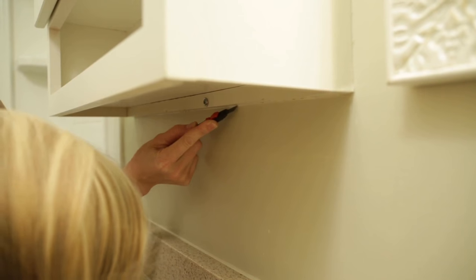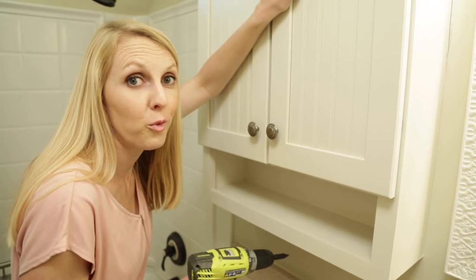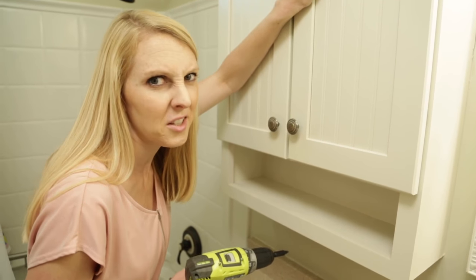First I run a razor knife along the outline of the cabinet to score any caulk, and then I'm able to back out the two screws holding it in place. I'm not even sure if the wall is painted behind the cabinet — I guess I'll find out soon enough.